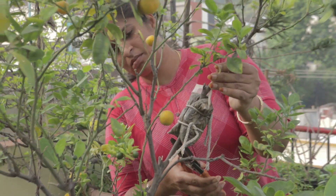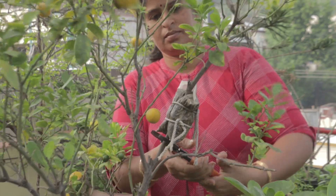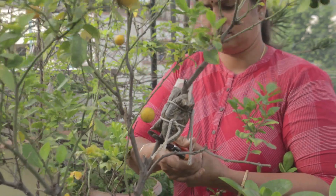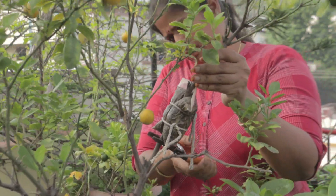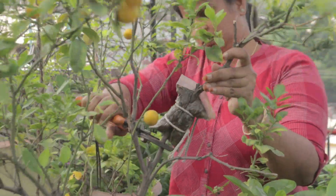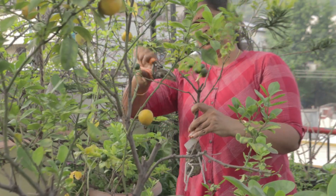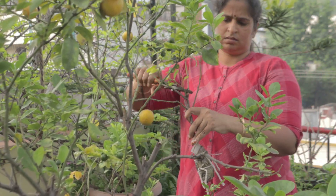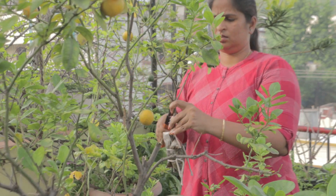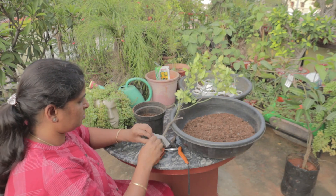After removing it, I am going to cover it. I am going to be using a root hormone — I highly recommend a root hormone. You can apply it. Then you can pack it with coconut coir. In 45 days, the plant will be ready.